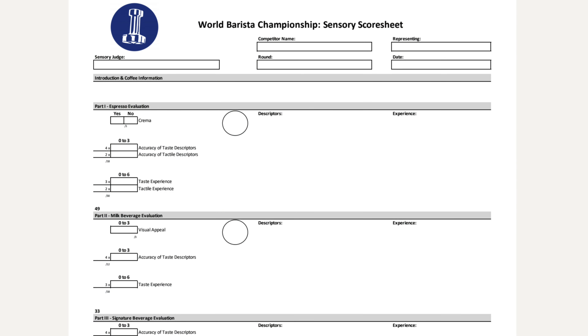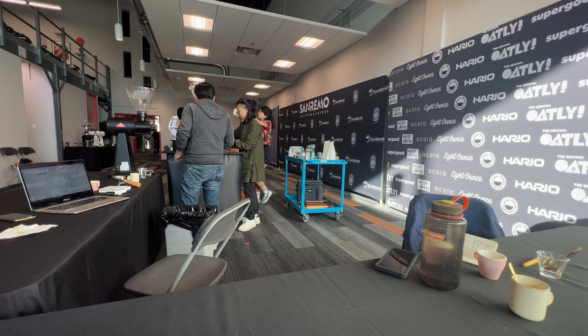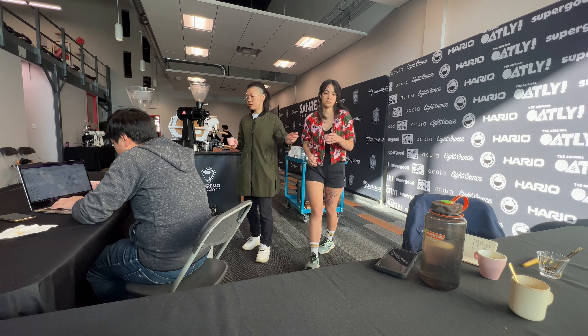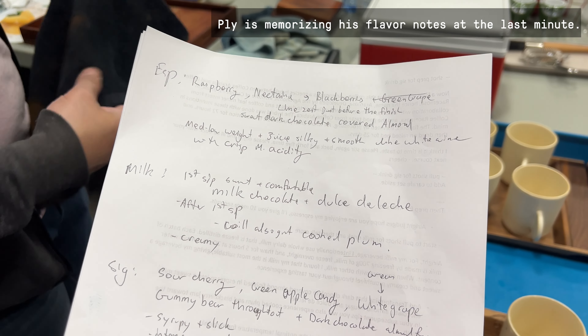The second part is the sensory. In the sensory score sheet, there's one category — the accuracy of taste and tactile descriptors — which means I need to describe the flavor notes as accurately as possible. There are 30 minutes of practice time in the morning where I need to dial in my espresso for each beverage very quickly and choose the recipes I'm going to use on stage. The sensory description on stage might be very different from what we practiced beforehand, so I need to memorize all the flavor notes and tactile experience before going on stage. It had a crisp, medium acidity.